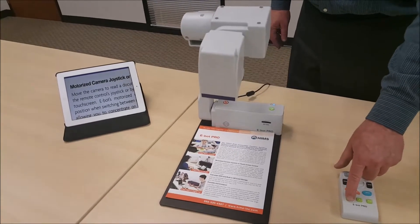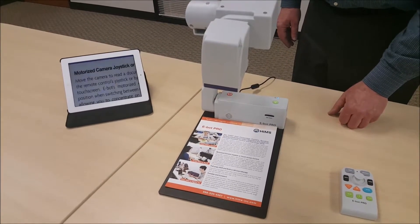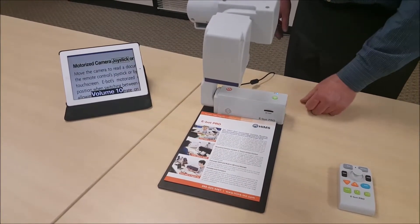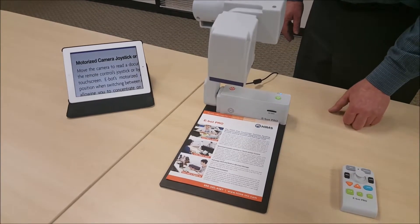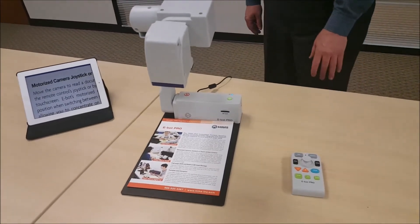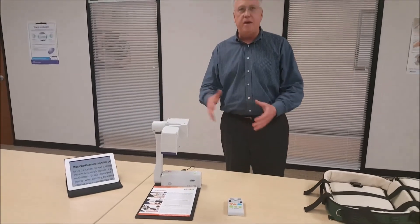I can actually press the OCR button for a screenshot, so it will start reading what's on the screen. We also have full page OCR on it. We've got near view and distant view. And that's our basic setup for the E-Bot and some basic features. Good luck and have a good time.